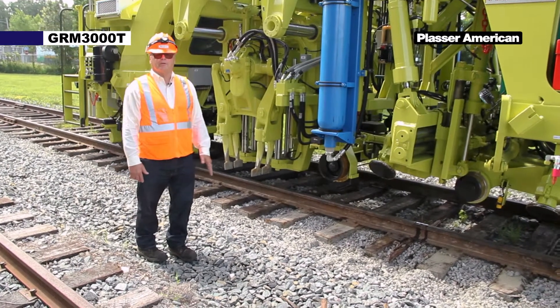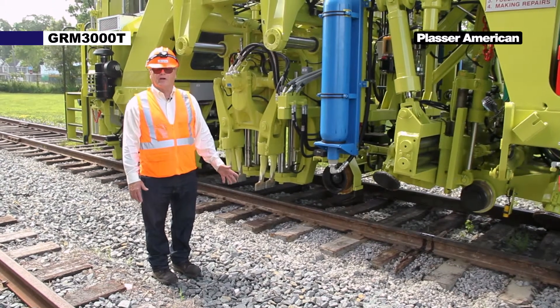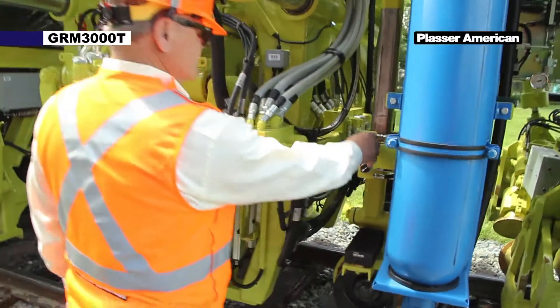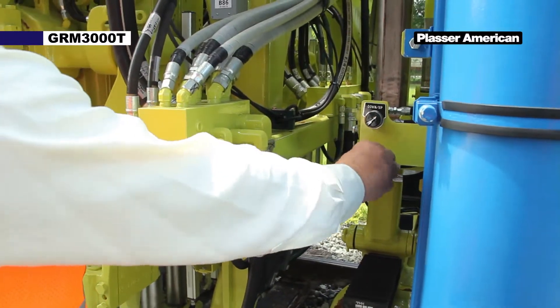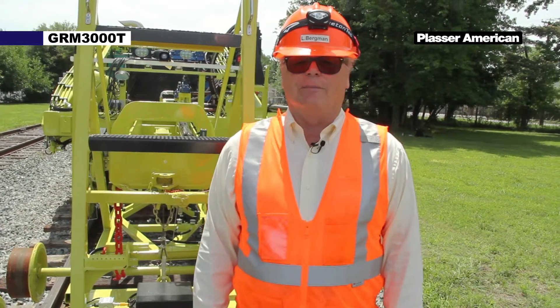The next step after the rear buggy is lowered is to move to the middle buggy and lower it down on the rail. Next step is to release the lining cord tension. I will demonstrate that now.